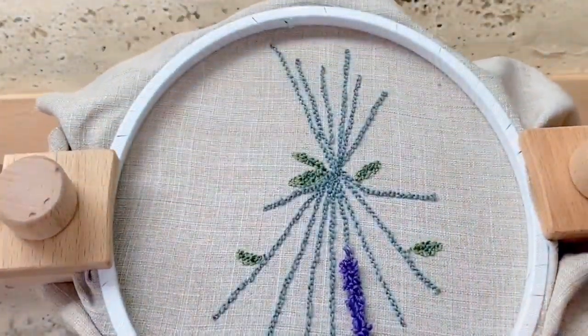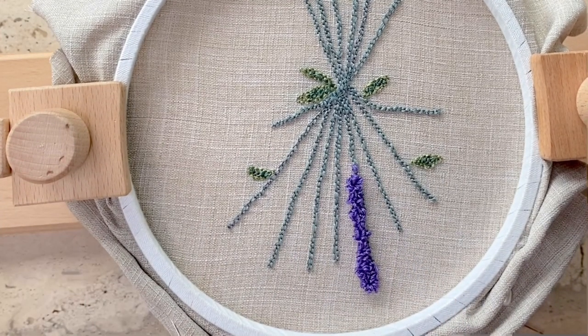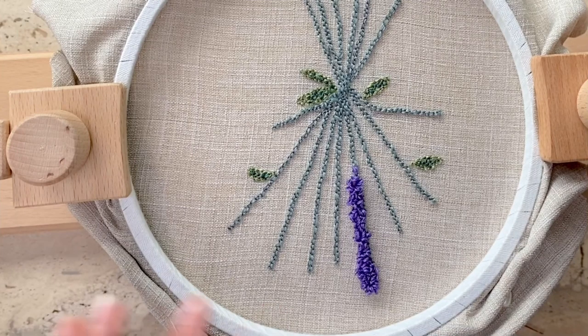I'm turning the hoop around to check the effect — yes, that's exactly the loop length I'd imagine for the lavenders. That's perfect.